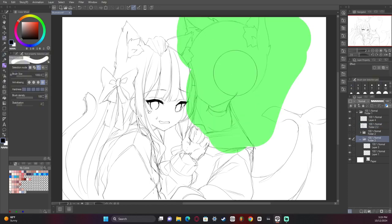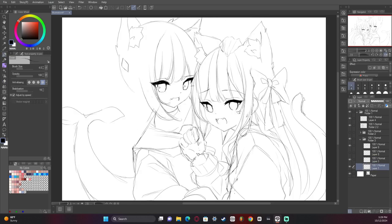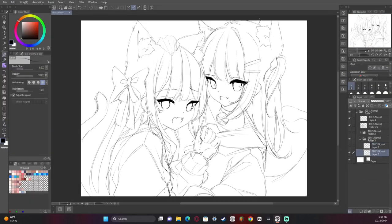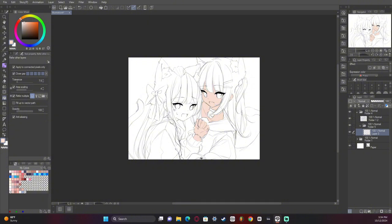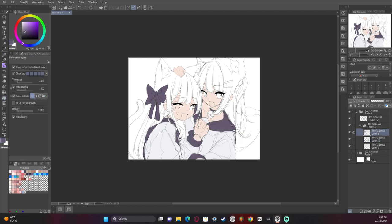I kind of just winged this one. I didn't really have a plan going in — I just kind of hoped it would turn out good. And it turned out all right. Currently the reception on Twitter as of recording this was kind of poor; it didn't do as well as my stuff usually does. And that's okay, sometimes that happens. But as you can see, we've got the basic idea down. Now I'm going to start adding the base colors and kind of plan out everything and make it make sense.